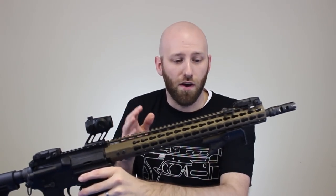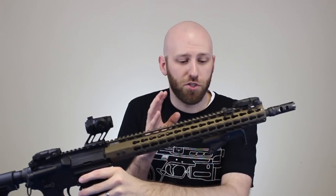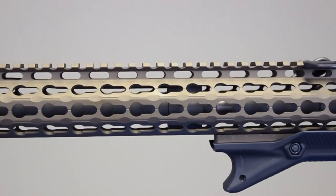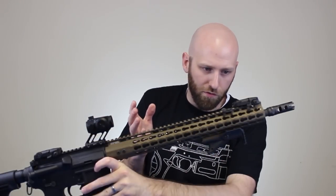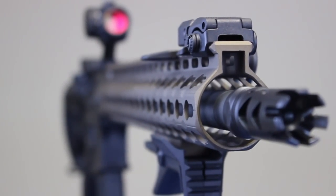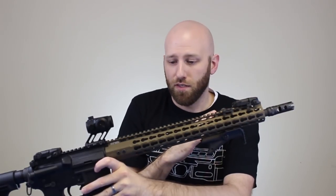It looks even better outside. I was taking pictures for Instagram and this thing just looked awesome. Another thing I noticed right out of the box is the machine work. These guys went above and beyond machining this thing to really make it a better rail. They have these things called finger grooves here on the side which help with grip but they're also going to help cut down the weight. I mean all these finger grooves - that's a lot of metal they've removed. Along with that they've also chamfered the edges here at the end of the rail.